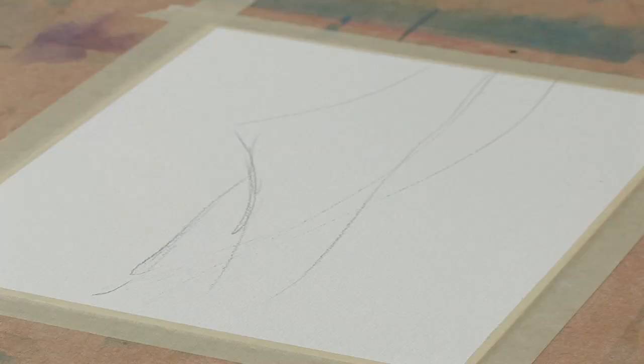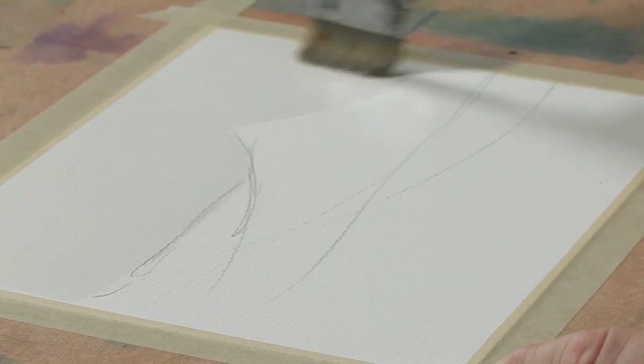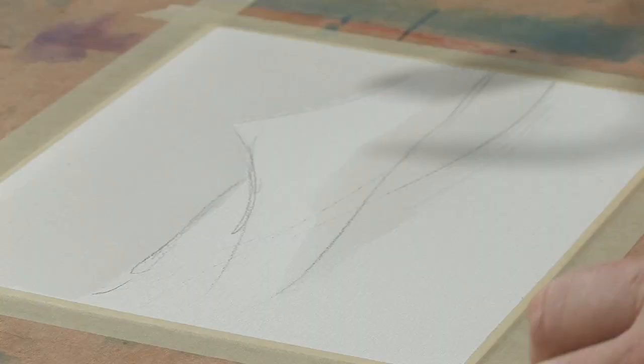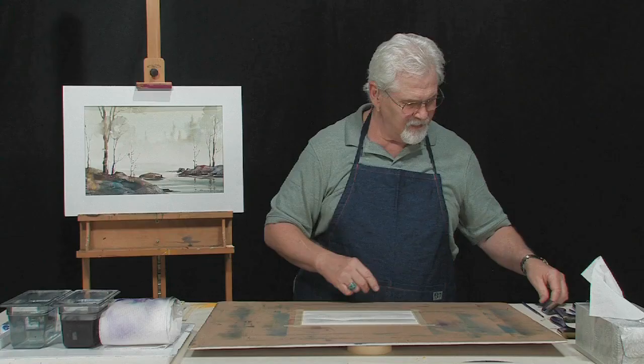Let's start by wetting the paper. I'm going to wet everything from the sky on down to the top of the dune, going up around it. I'm also going to wet some of the areas in the interior of the dune. I'm leaving the area at the top of the dune dry because that's where I want to assure the slope of the sand dune, and also I want that nice wet area at the top so I can get that nice wet-on-wet look with the sea oats.